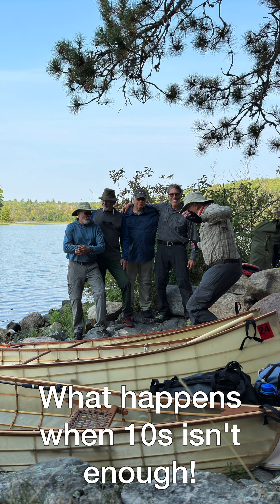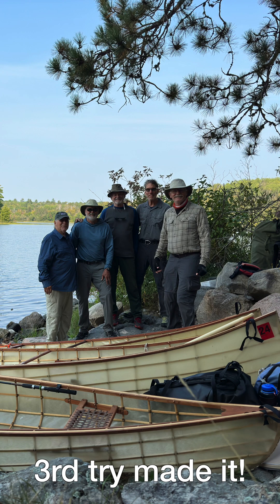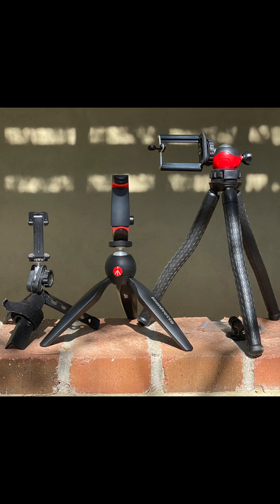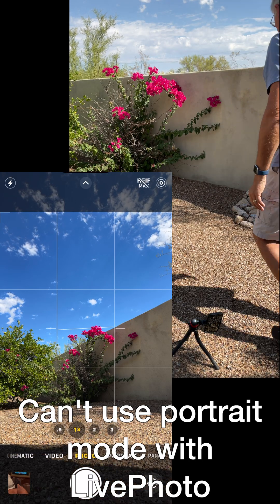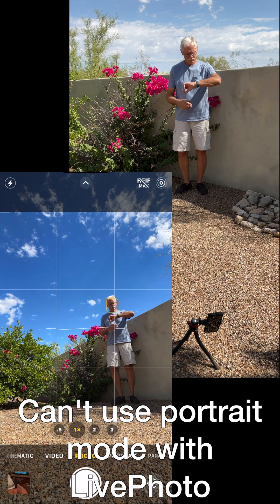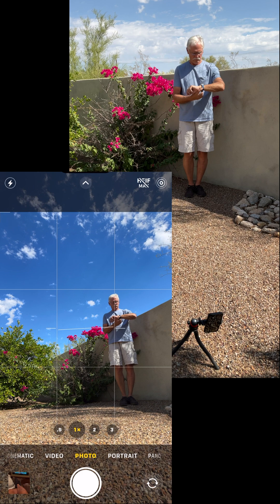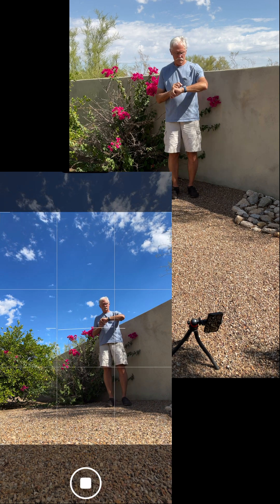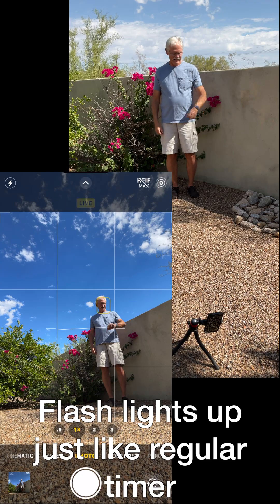Our second example is taking a group selfie without using the 10-second delay, because sometimes you just need more than 10 seconds to get in the picture. You'll need a tripod and camera clamp for this, or you can prop your phone on a rock. Set the camera to portrait mode, get your shot framed, then take your time getting in the picture and snap your selfie. You can review it to see how it came out, and I recommend you use live photo to make sure someone doesn't have their eyes closed.